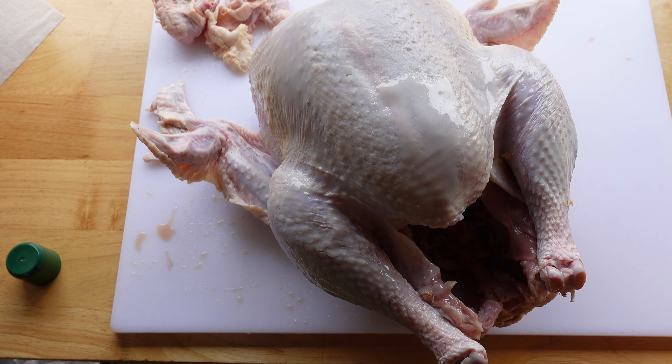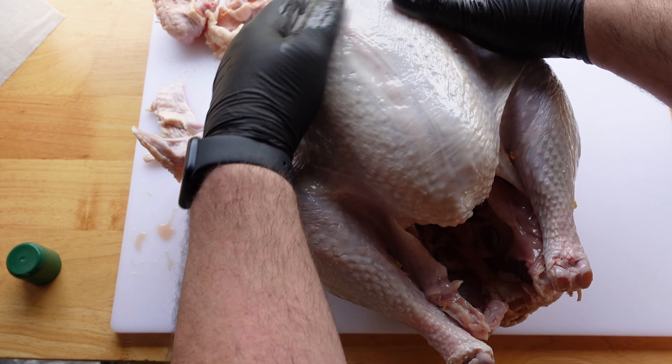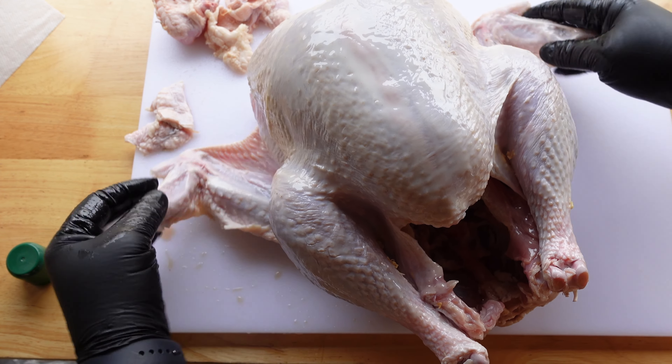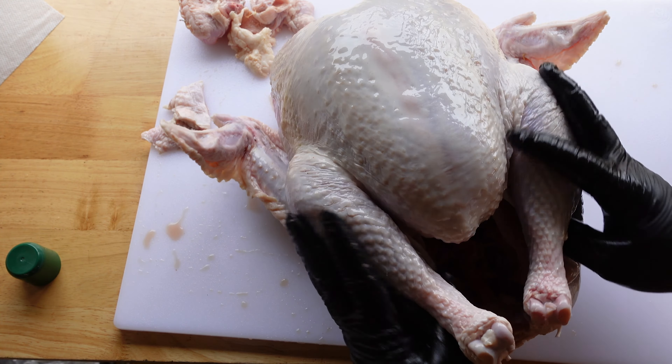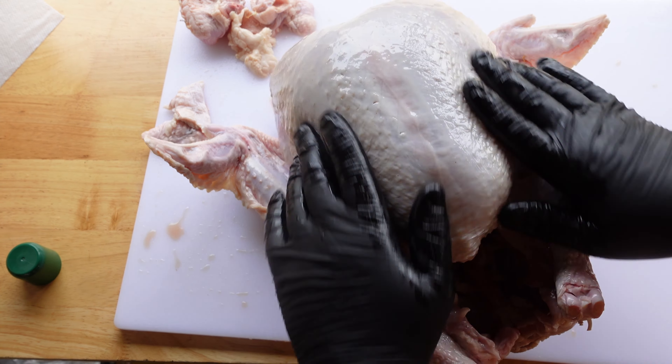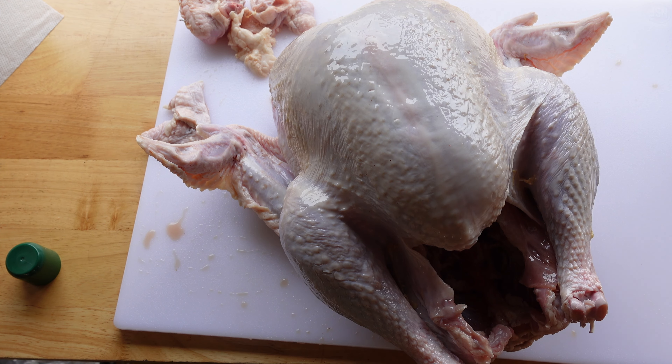I pat it down, spray it down with duck fat, and then give it a massage. Massage the turkey until you're ready to adhere the seasoning to the turkey.